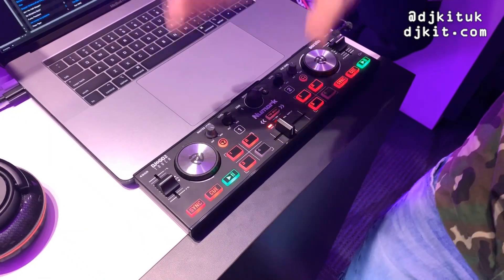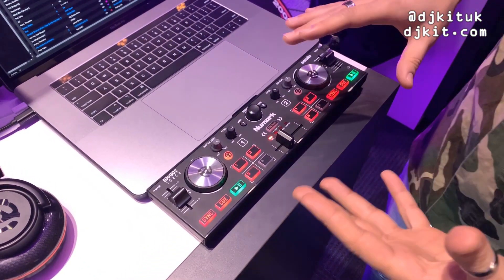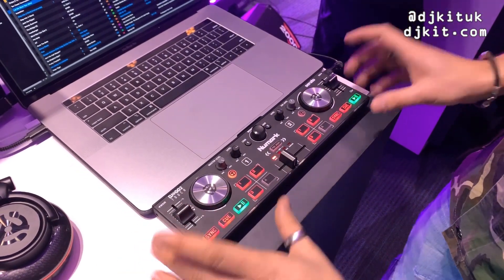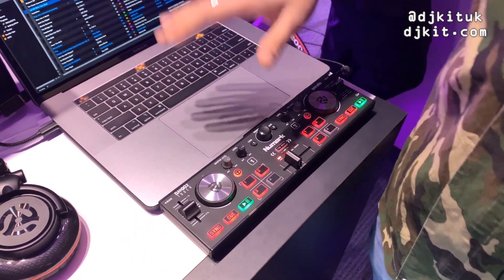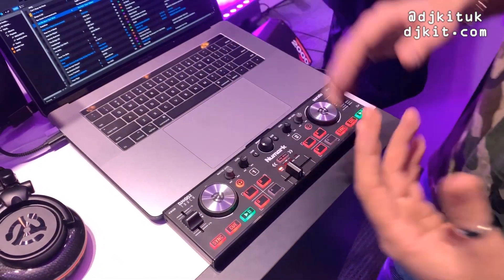If you're familiar with the DJ2Go2, it's pretty much exactly the same as that. It's just a dinky little controller which you can use with Serato, but the DJ2Go2 Touch — which is this new one — has got the capacitive touch jog wheels, which is the thing that was missing from the last one.